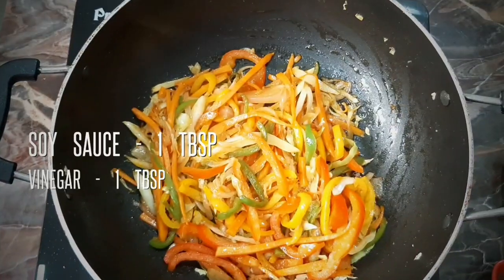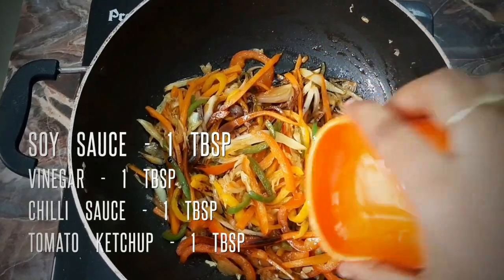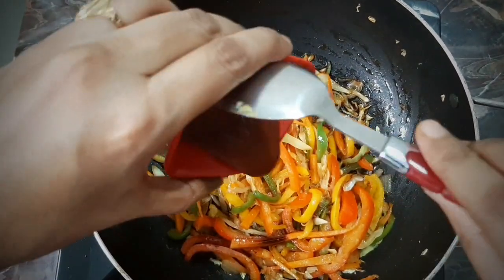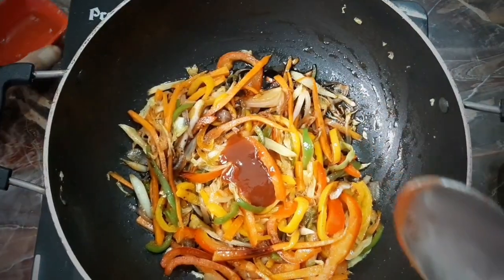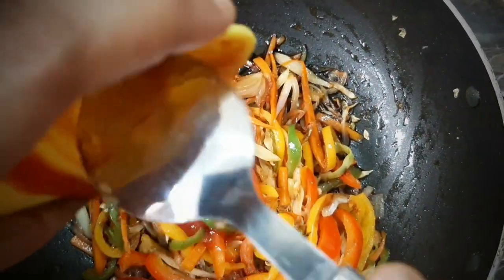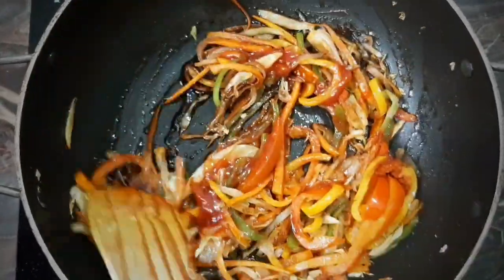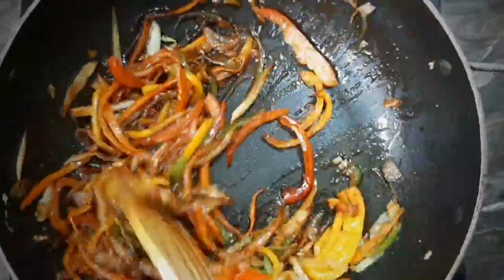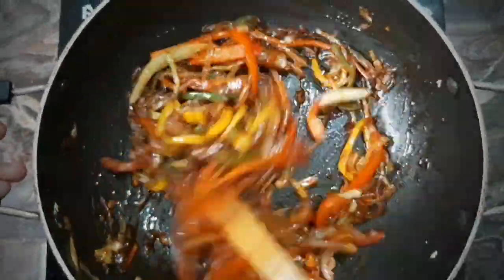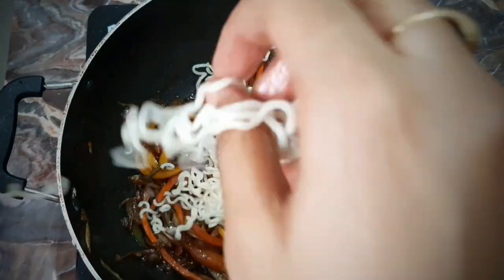Add 1 tbsp soya sauce, 1 tbsp vinegar, 1 tablespoon of chili sauce, and 1 tablespoon of tomato ketchup. Then add 1 teaspoon of chili sauce.